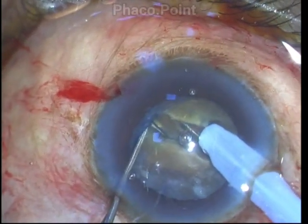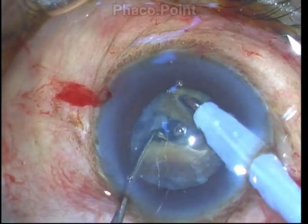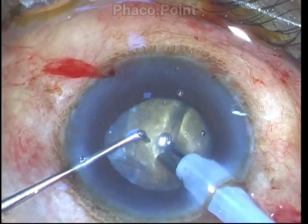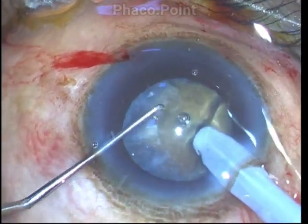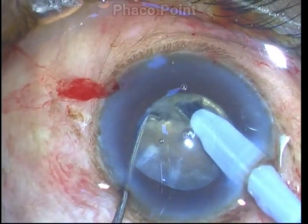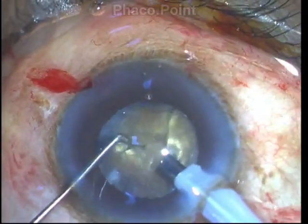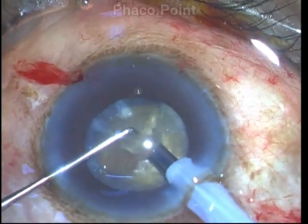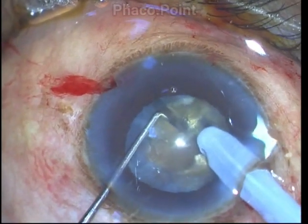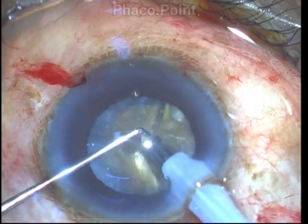It's important to have a good excursion of the tip through the nucleus. Once I crack open the nucleus, the lateral separation is performed using the chopper, which is bent so that the sharp tip faces toward the center and the blunt end faces the posterior capsule — this increases both safety and effectivity of the separation. I work my way through this dense brown nuclear cataract by chopping it into many smaller pieces, predominantly using mechanical force. The only phaco energy used is the minuscule burst to impale the nuclear tip; the cracking of the nucleus into smaller bits is purely mechanical.